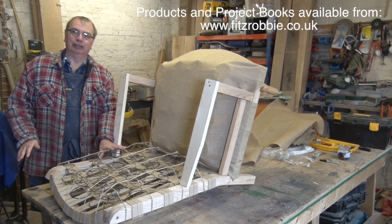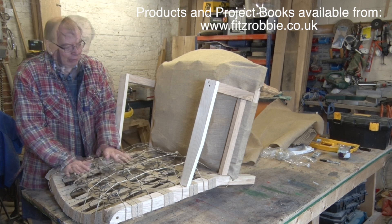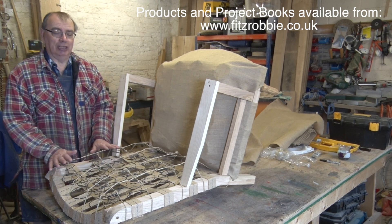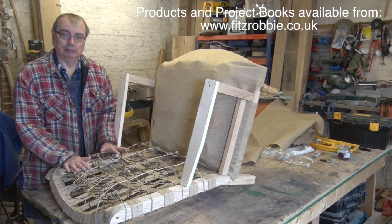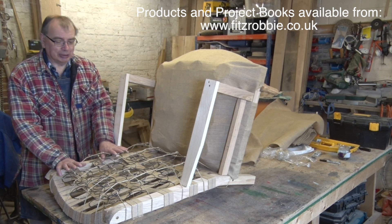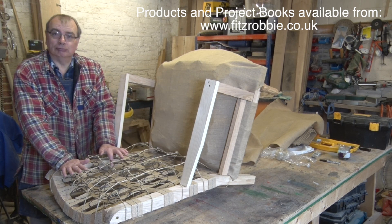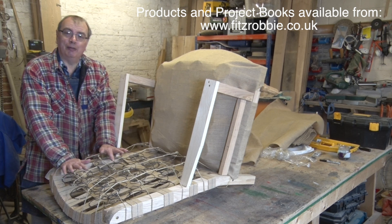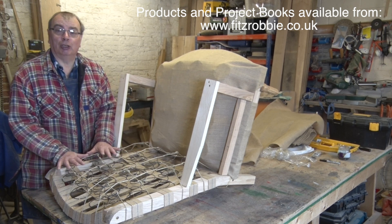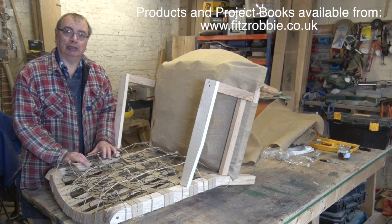Now we come to the part of the upholstery that I really enjoy. This is the first stuffing. As the name suggests, this is the first layer of stuffing, and it's where we start to build the shape. I sometimes talk in terms of sculpture when I'm doing this, and I see it in that way. We can agree to disagree on some things, but I see it as a sculpture.